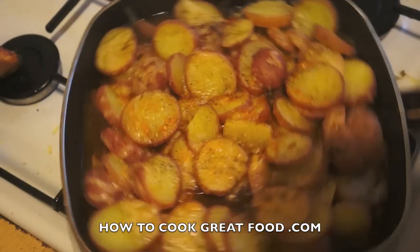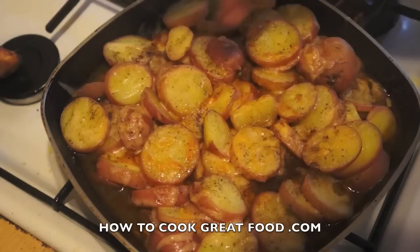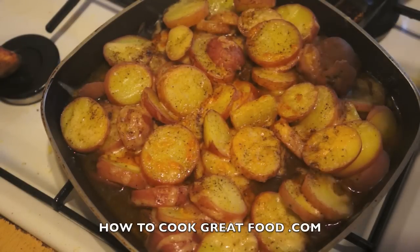I just popped this under my grill for literally two minutes to brown it up a little bit. This is absolutely delicious — it takes a little time but we've got a fantastic meal. Hope you enjoy this; don't forget to subscribe to our channel and we'll see you again soon. Bye bye!